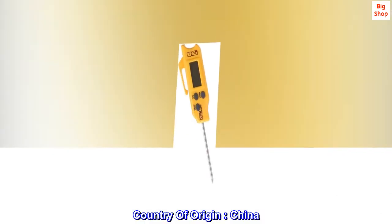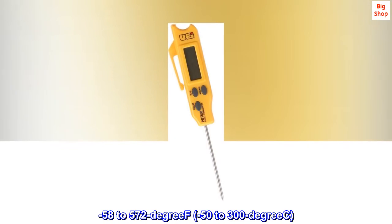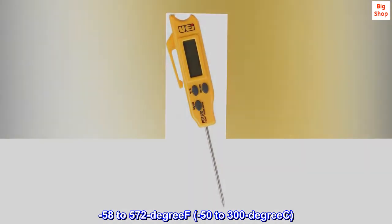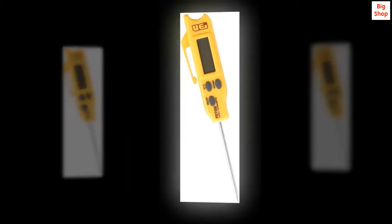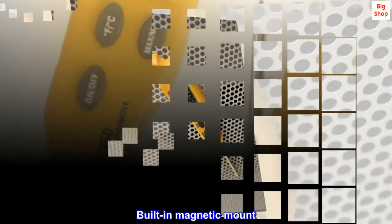Country of origin: China. Temperature range: minus 58 to 572 degrees, minus 50 to 300 degrees. Features a folding temperature probe and built-in magnetic mount.